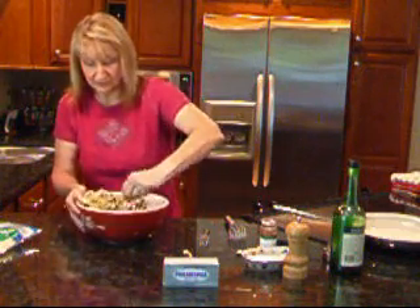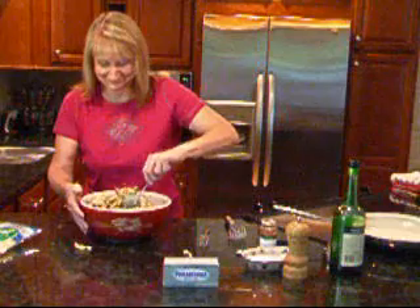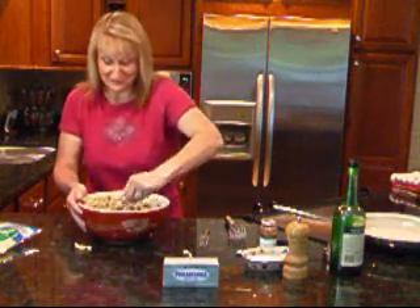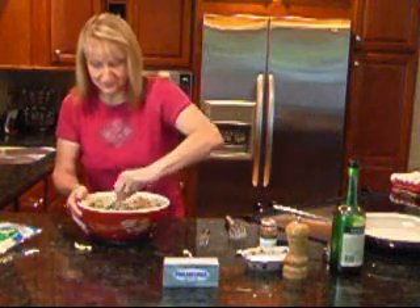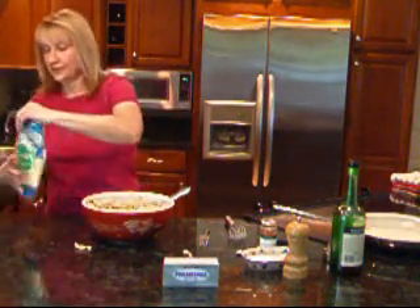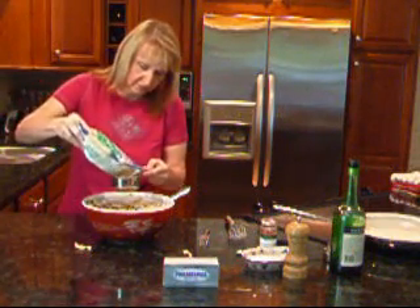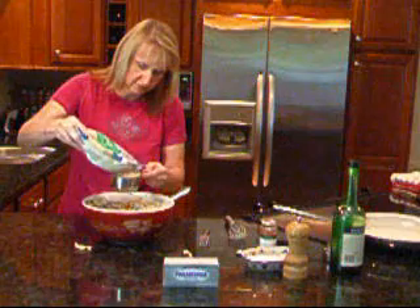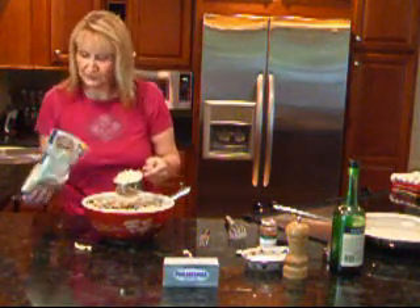Here we go — get all this in. I should have used a bigger bowl, but we'll make it work. Let's get our cup of mozzarella in there as well. I'm just being careful not to let the whole bag fall out.